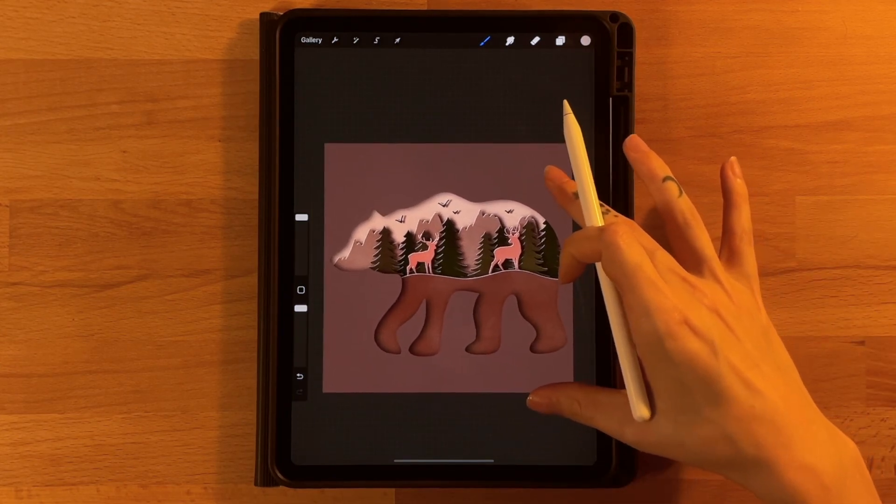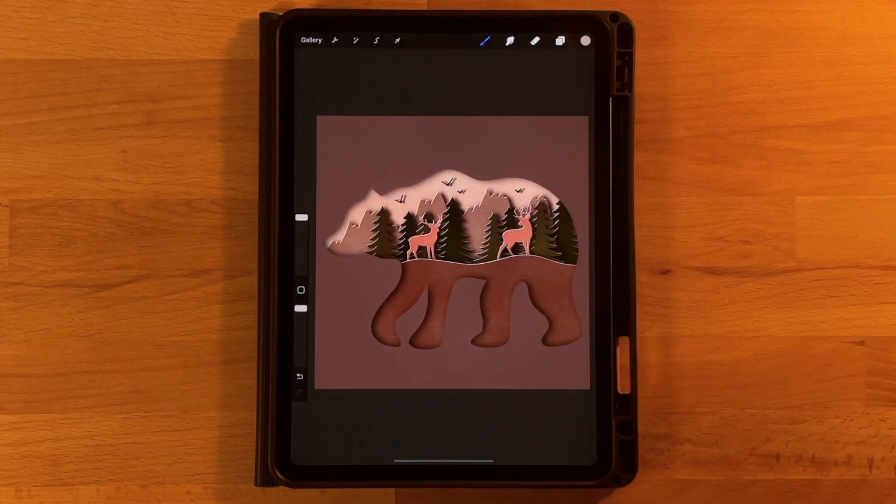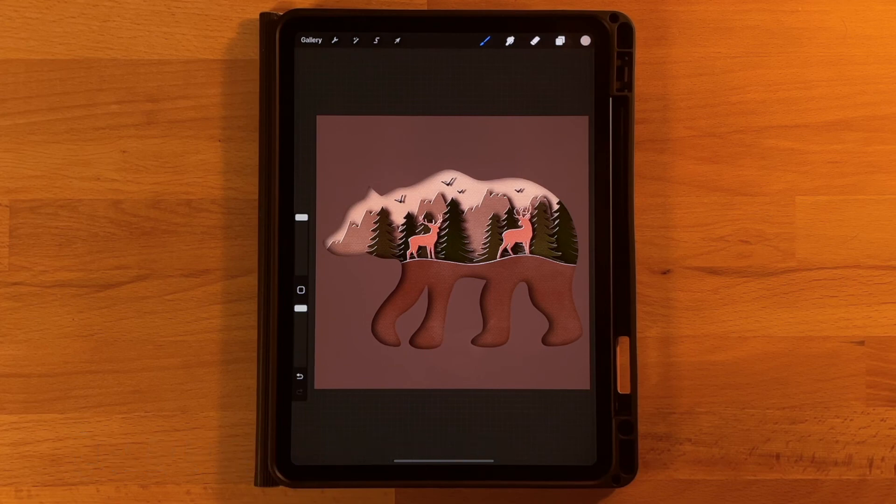That is our last step and that completes our picture today. I hope you had fun. If you did go ahead and give this video a thumbs up and subscribe to my channel if you'd like to see more tutorials from me in the future. If you would like to share your drawing on Instagram I would love to see it — go ahead and post it and tag me so I can check it out. While you're there give me a follow so you can see what I'm working on next. Thanks for watching!